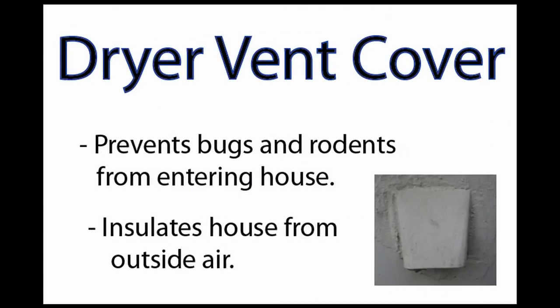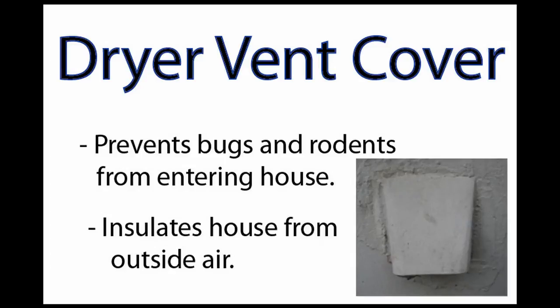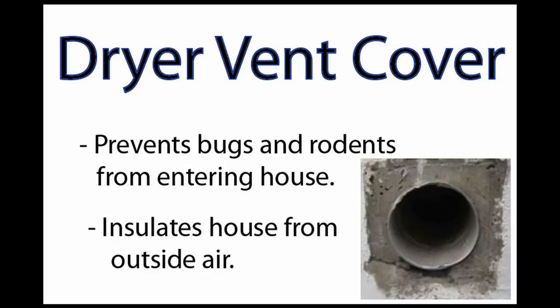Dryer vent covers prevent pests and cold air from being able to enter your house. Your house probably has a vent cover like the one shown here. It's basically a cover over a metal flap that is pushed open when hot air exits your dryer. Underneath this outer cover and flap, there's essentially just a hole that leads into your house through your dryer — and this hole can be a pathway for rodents, insects, and other things to enter your house.